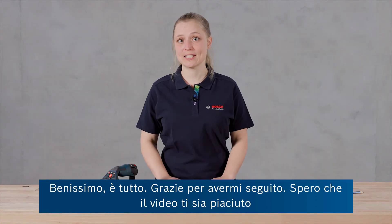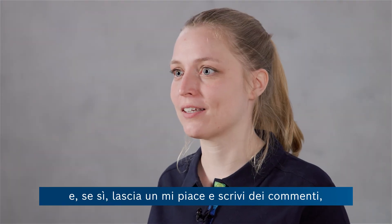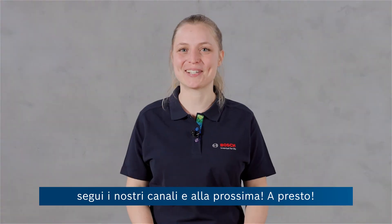Alright, that was it. Thanks for watching. I hope you liked the video and if you did, leave a like and write some comments, follow our channels and see you next time. Bye!